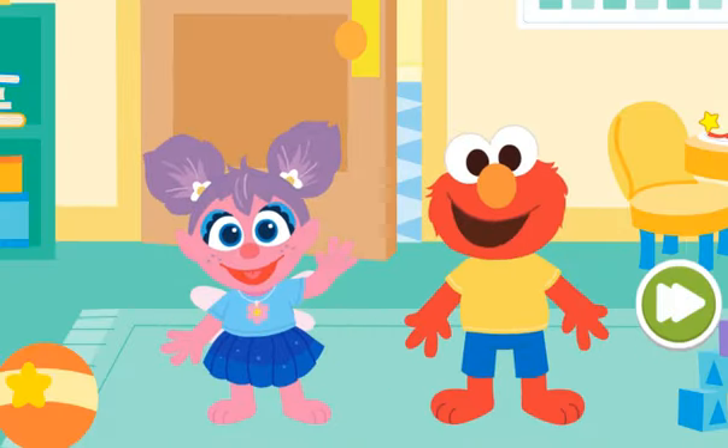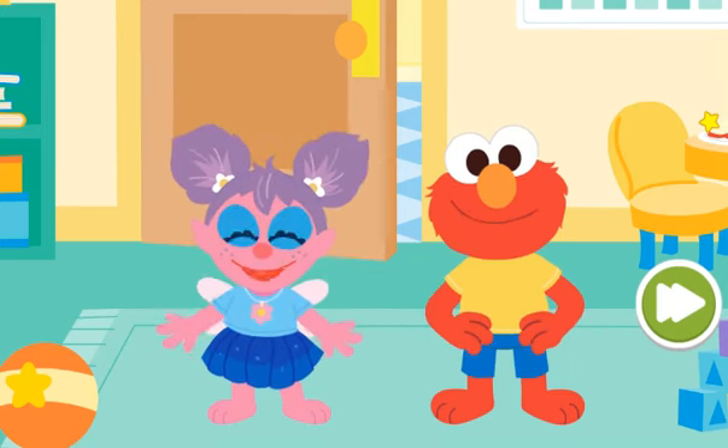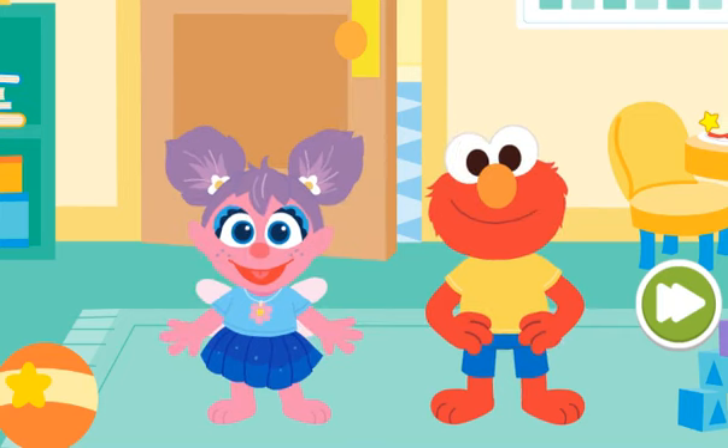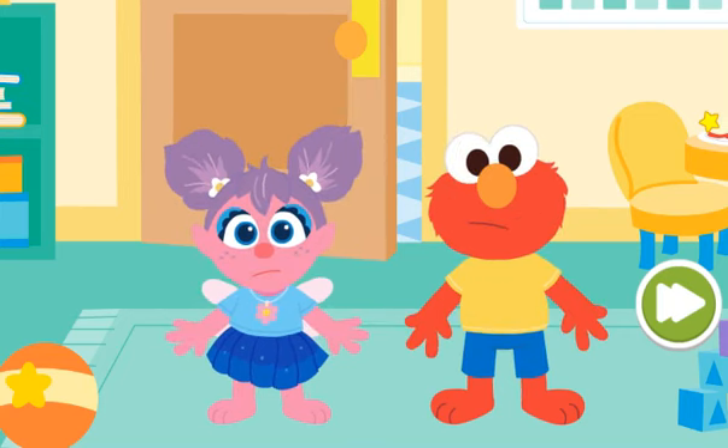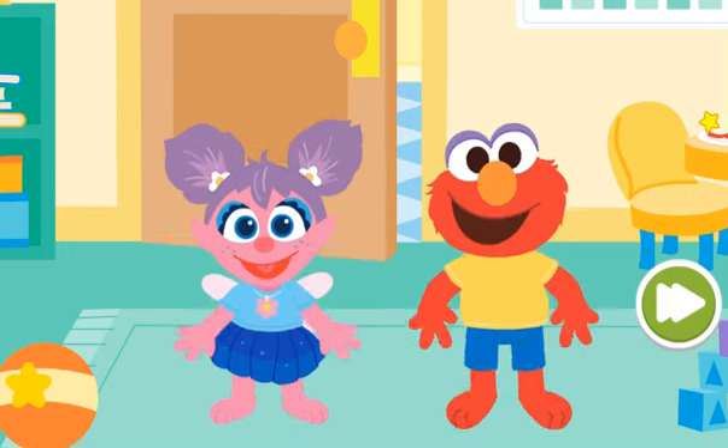Little Elmo and Little Abby are learning to use the potty. Elmo knows how to use the potty. I can use the potty too. That's right. But we need your help to make sure they make it to the potty before having an accident. Let's go.